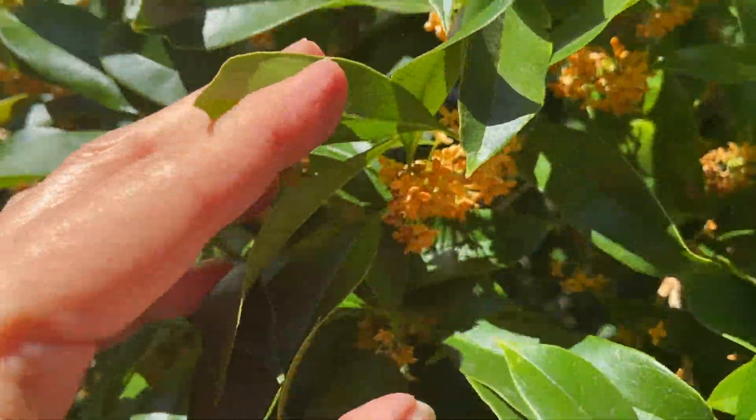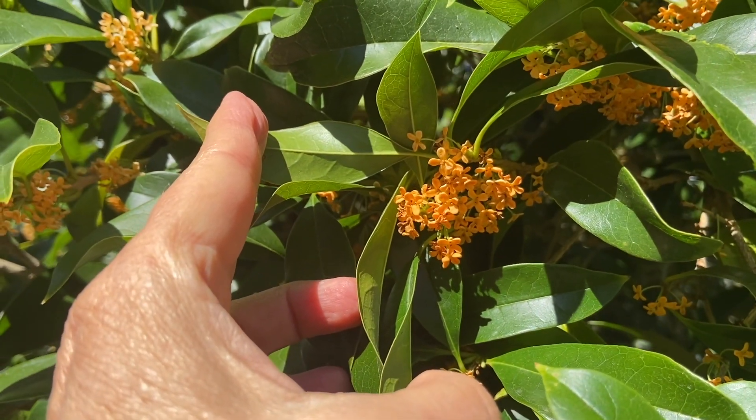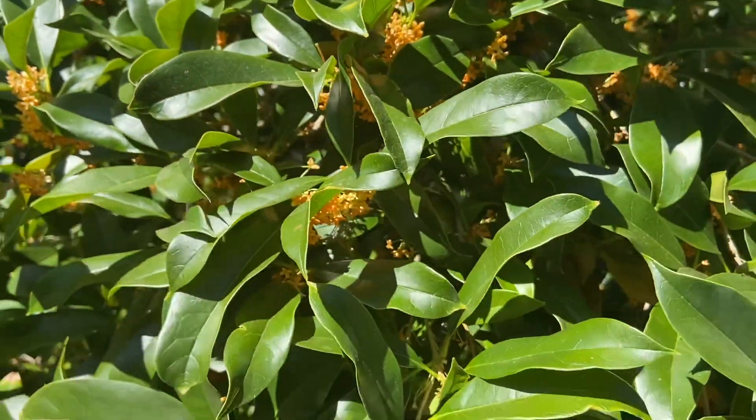They're teeny tiny but they smell amazing. The osmanthus flower has a unique flavor as well, which is only slightly bitter and very mildly sweet. It's ideal for cooking, making teas, wines, or as an ingredient in fragrance.